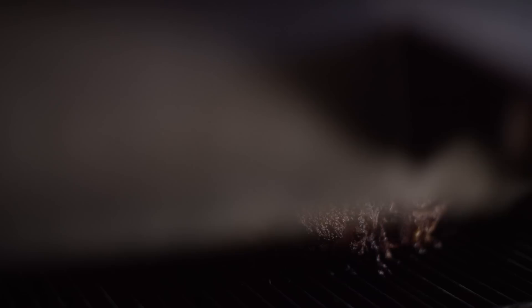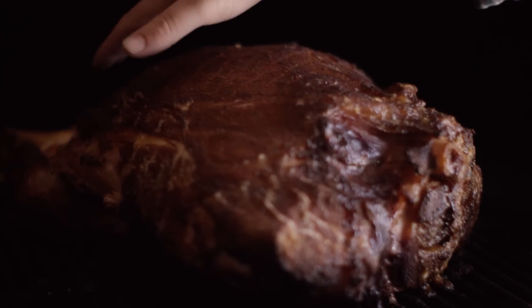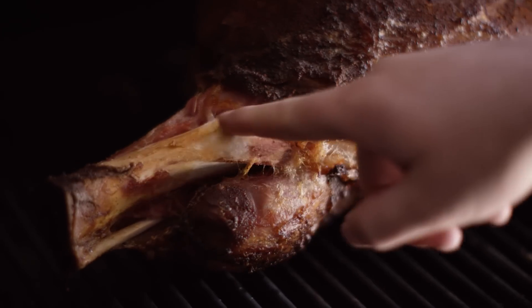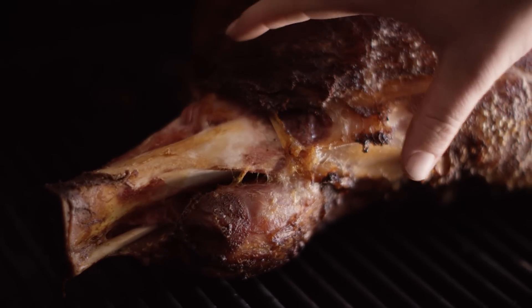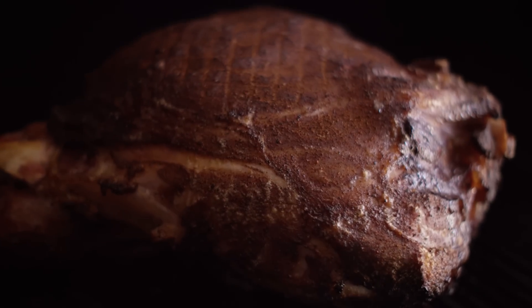We've been running the pit at 350 degrees for an hour now and the internal temperature of the ham is at 130 degrees. When we hit 140, I want to begin glazing the ham. Let's take a look at the ham — you can see the really nice browning, and in the back the meat is pulling away from the bone. We'll let this keep going and go mix up our glaze.